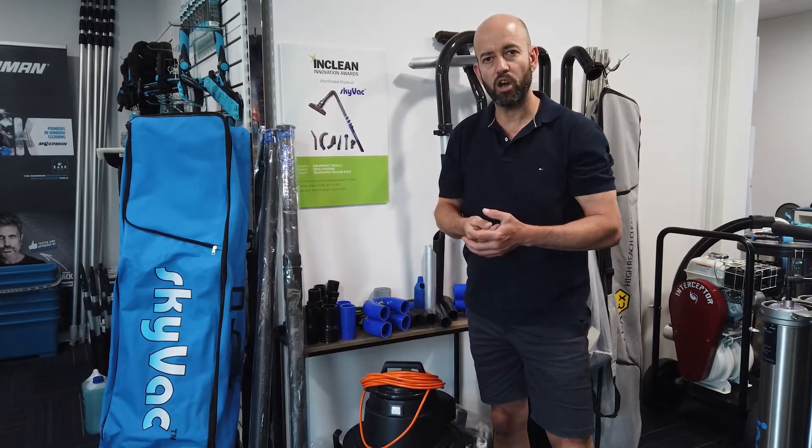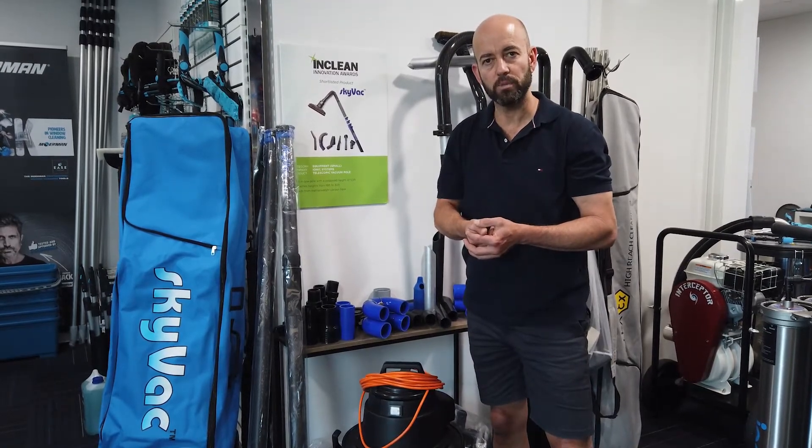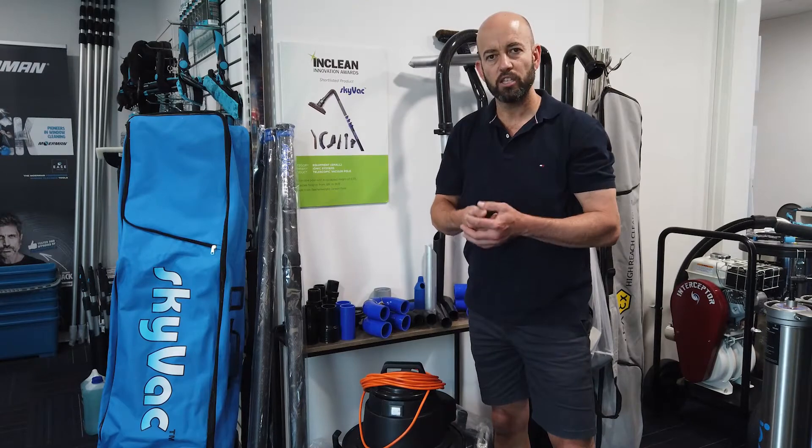You can see all the information at skyvacaustralia.com.au and pricing will follow shortly at ionicsystems.com.au.